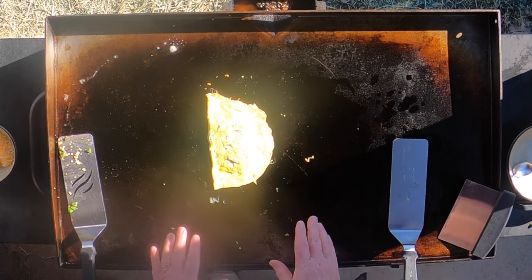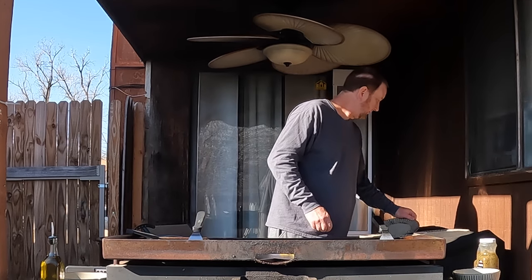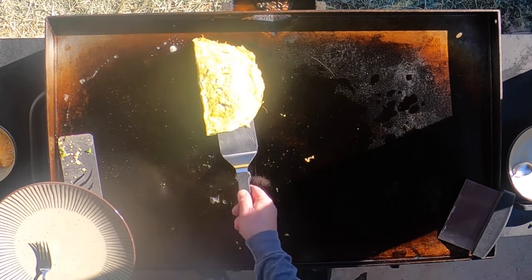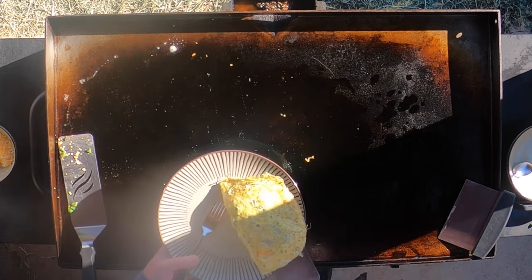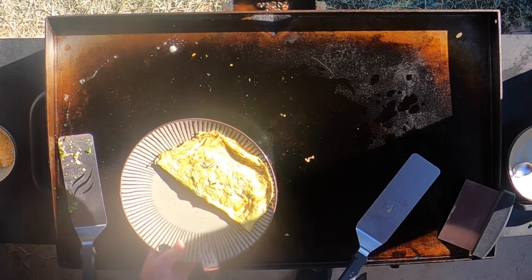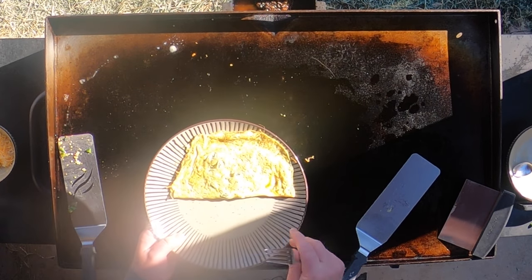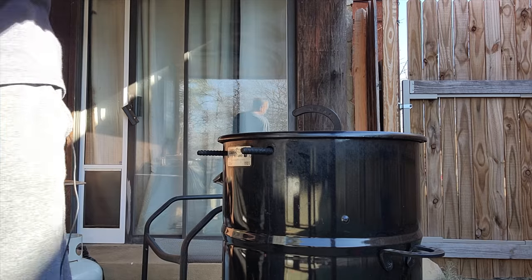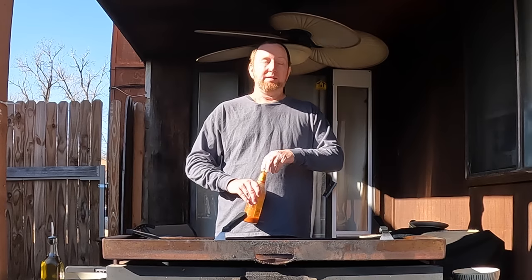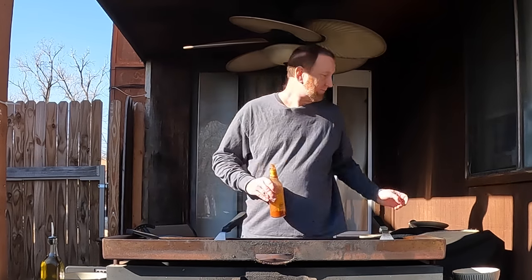Now I'm just going to let that cheese melt for just a minute. We're about ready to plate this. And that right there is an amazing spinach cheese jalapeño omelet — take a look at that. You need to have everything ready before you cook your omelet because it is fast. And here it is.